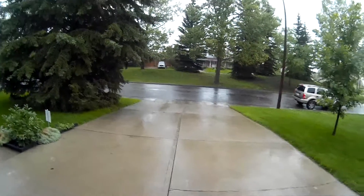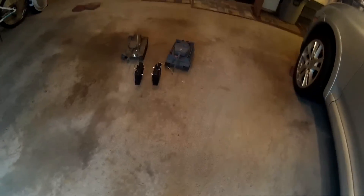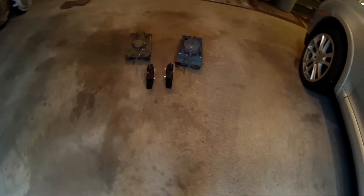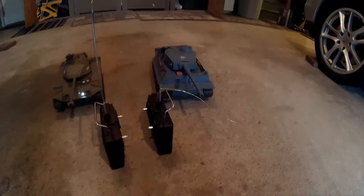It's raining out today so I finally got to a project I wanted to get to for a while. I've got these two Henlong tanks and I did a race with them and the Tiger was clearly faster. The thing about the Tiger is one of the motors is allowed to run at super speed when going straight.